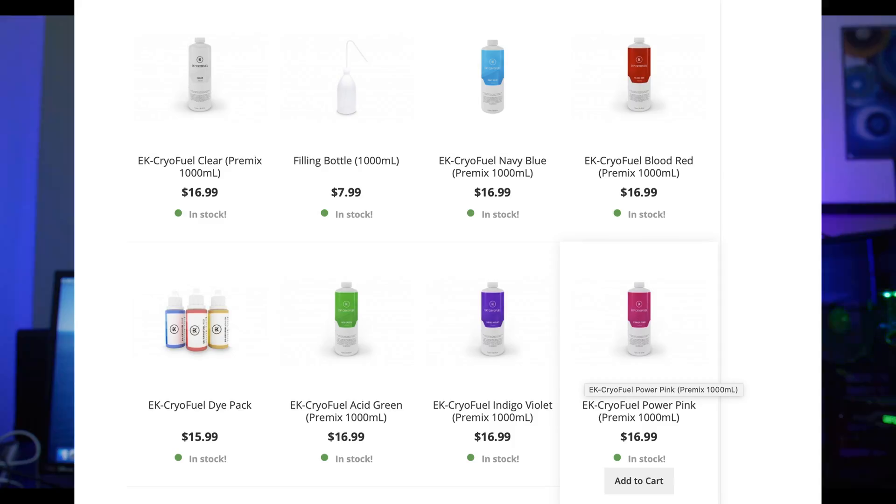Before we talk about the colors, let's talk about a few different coolant types as well as brands that I've used. The one I started with and probably used the most is from EK Water Blocks — that's going to be their CryoFuel line of coolants. These come in a variety of colors. I like these because they tend to last a pretty long time, and they're very easy to find and accessible. That's the coolant my local Micro Center always seems to carry, even in the beginning.